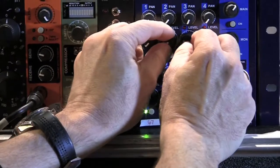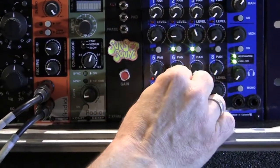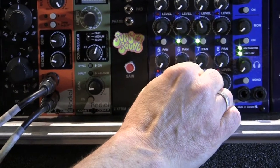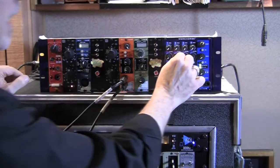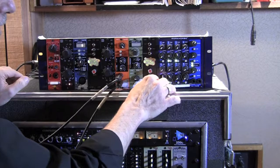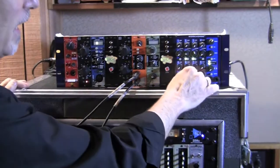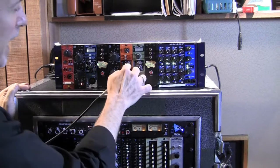I can blend in my close mics and add the effects after the amp to my choosing. I can get really clean, punchy signals going into the guitar amp, not affected by the stomp box. And then, at the mixer here, through the Ecstasy pedal, blend in my effects.